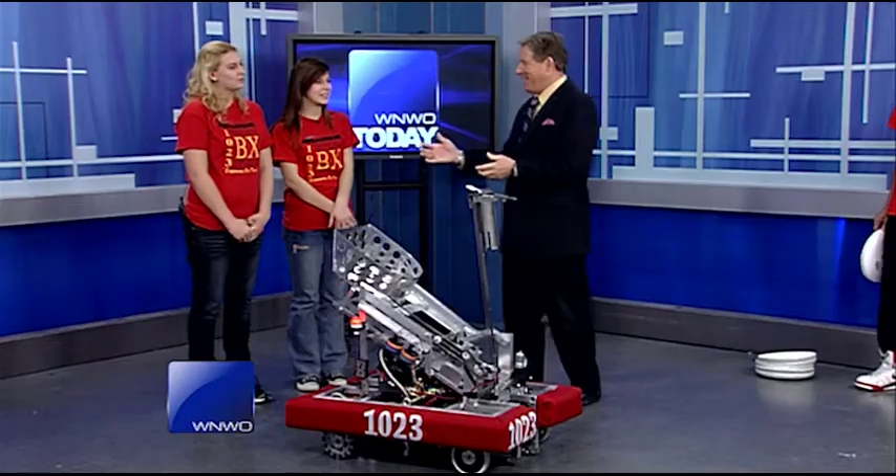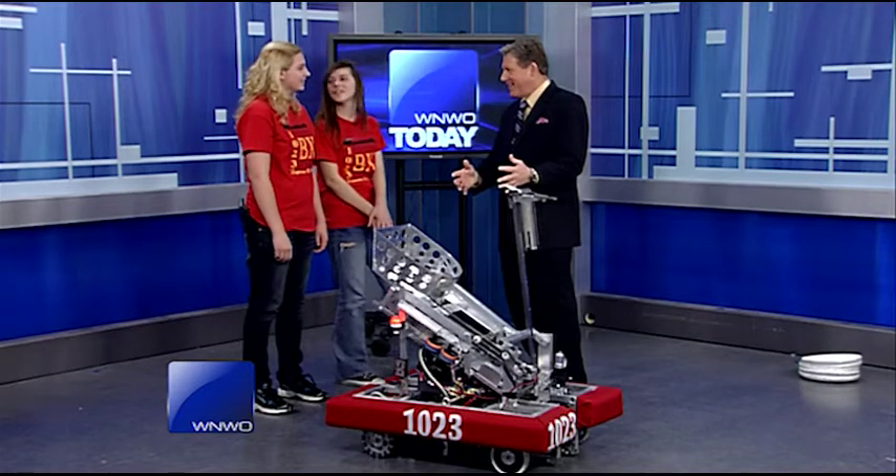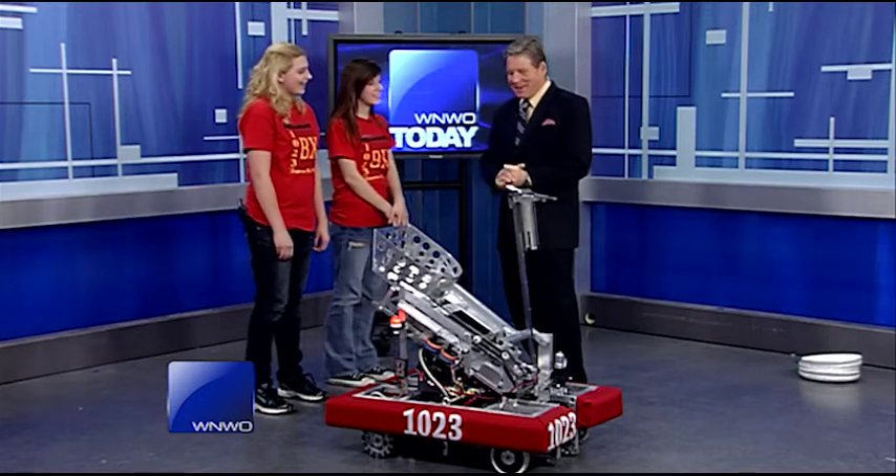I cannot wait for this. I love inventions, and I love robots. And with me now is Kaylee and Becca. Welcome. You're from Bedford High. You work with a good friend of the show, Mark Smith. And this is your robot. He has a name, right? Miss Bach.